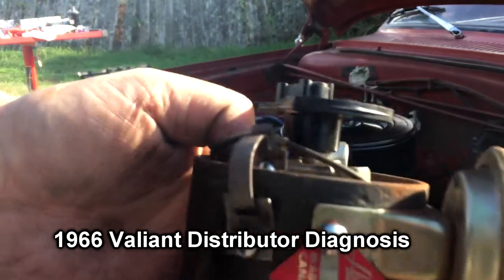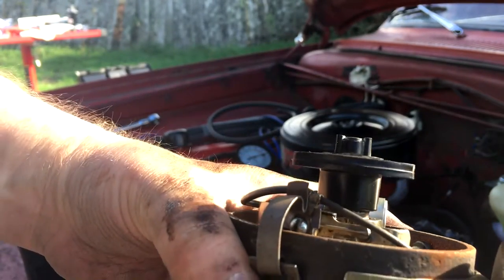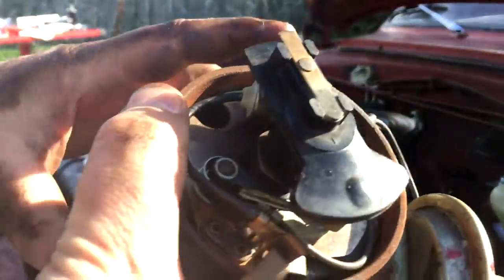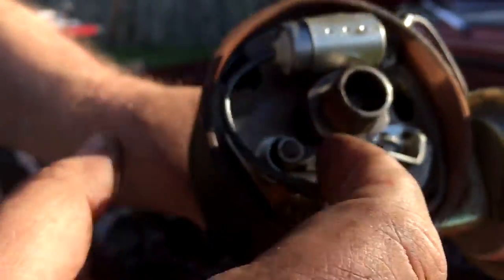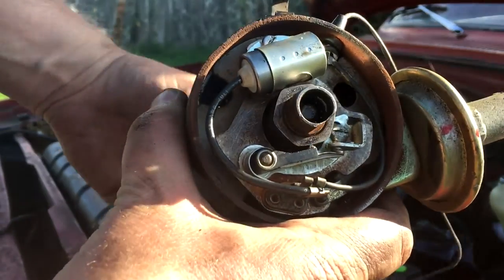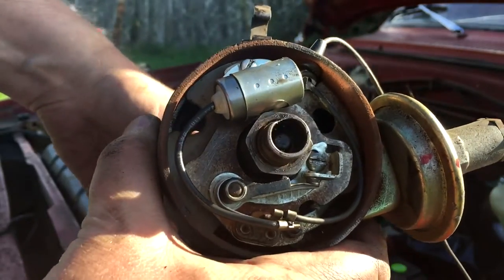I was thinking I might make a video of this anyway. The reason I'm replacing this distributor is, after I got the replacement parts — I've done lots of points replacements and condenser replacements before — but the plate on which the points and the condenser are mounted just moves right around in the breeze. Look at the condenser, like, flopping around.